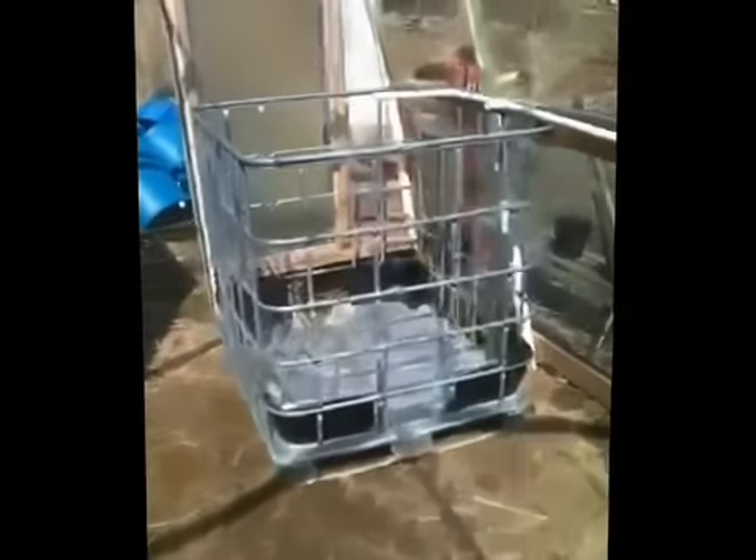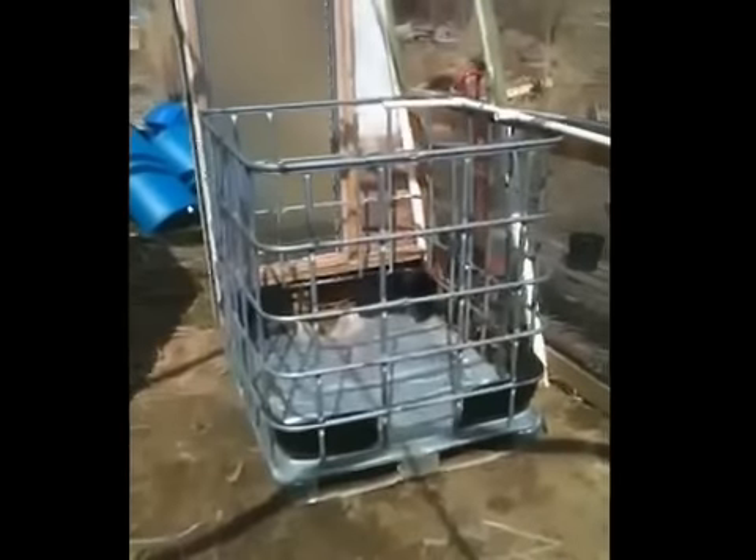Over here, this is the frame for an IBC container. I'll show you here a little bit later. But that's the frame — for anybody that's not familiar, it's an IBC container, it's a bulk container.